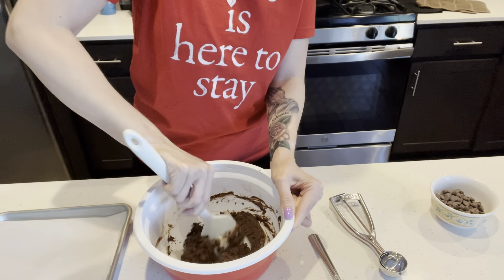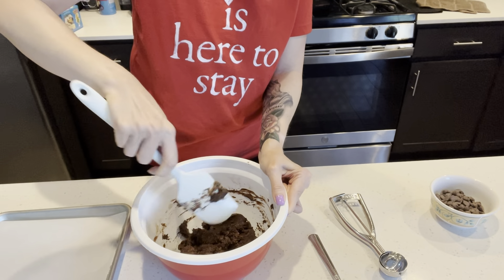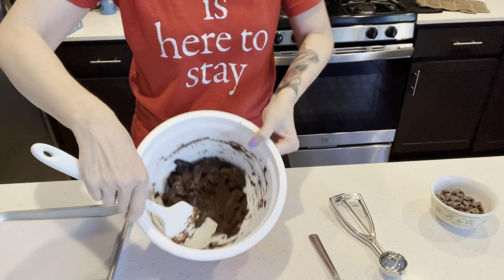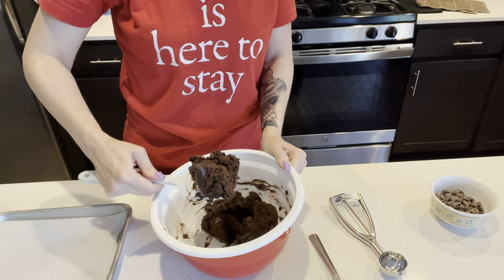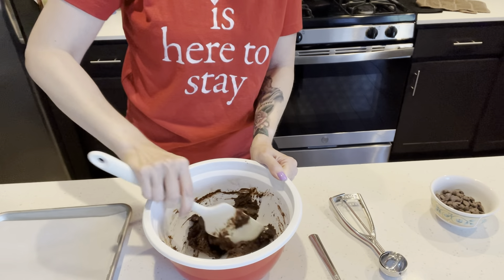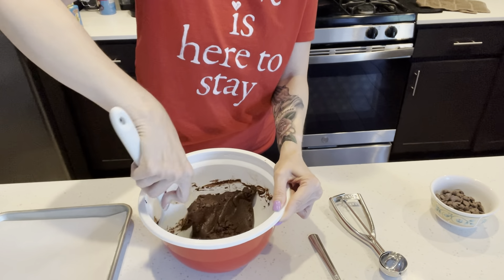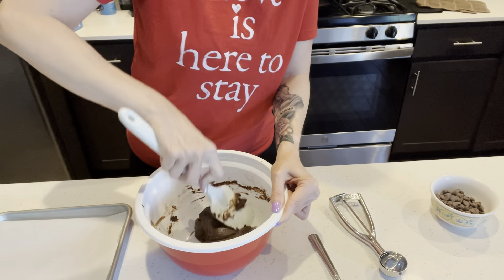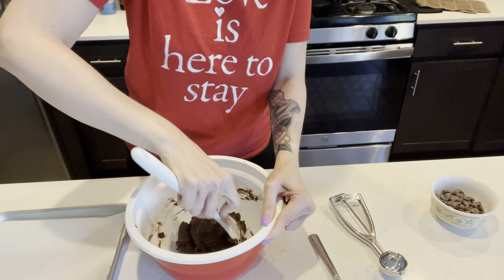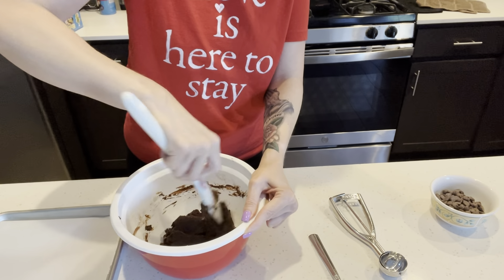You'll see that did not take long at all and we already have a pretty good dough. Look at that — it's got a good consistency. All I'm doing is taking the recipe and pulling out anything with sugar, doing sugar-free keto swaps. That mixed up so easily!